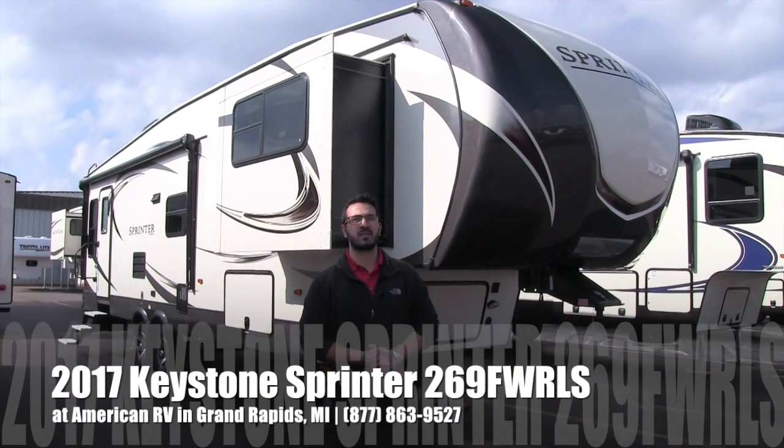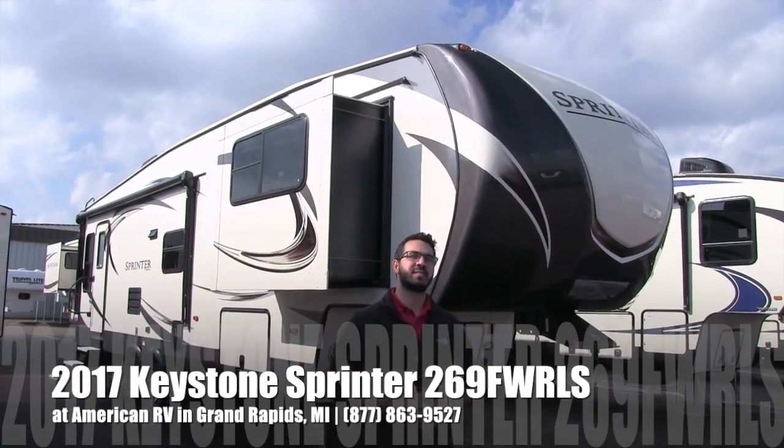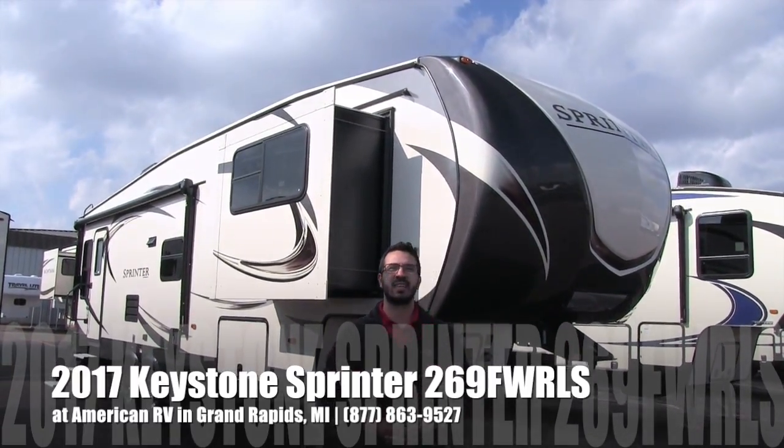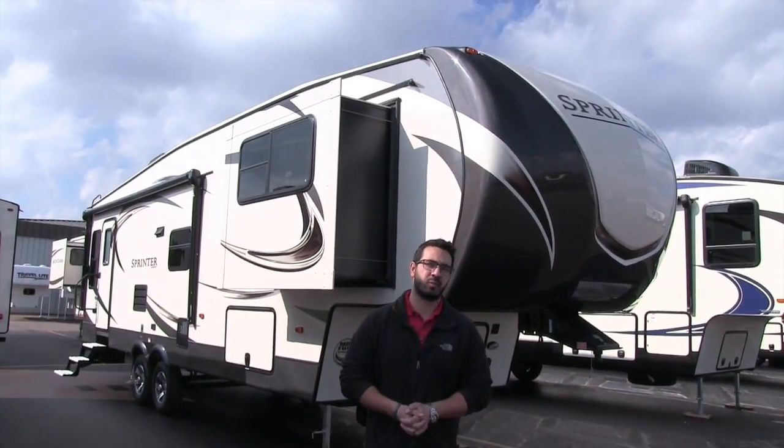Hi folks, I'm Ian Baker, the product specialist here at American RV in Grand Rapids, Michigan. Today I'm here to tell you about the 2017 Keystone Sprinter 269 Rear Living 5th Wheel.